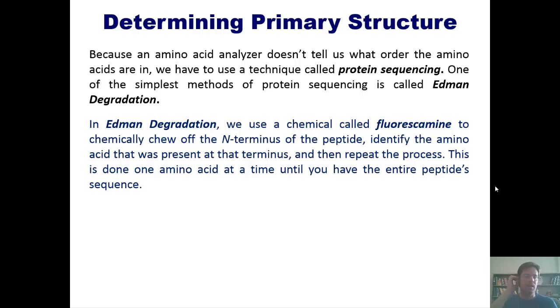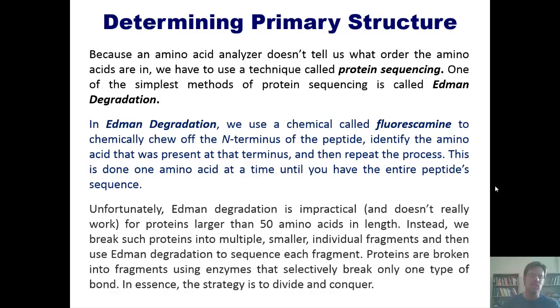After you identify that amino acid, you repeat the process for the next one, and continue until you've sequenced every single amino acid in the peptide. The problem with Edman degradation is that it's impractical and doesn't really work for proteins larger than about 50 amino acids. Instead, we break such larger proteins into multiple smaller individual fragments.